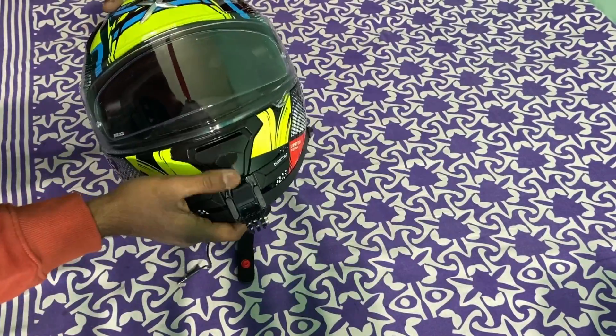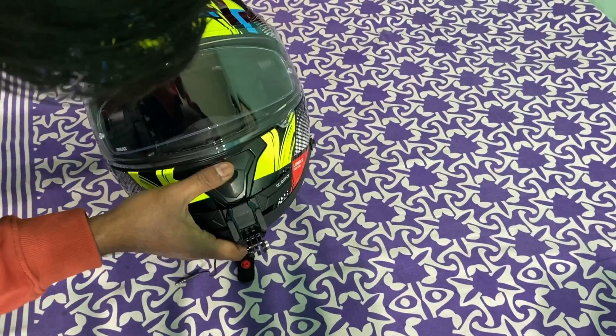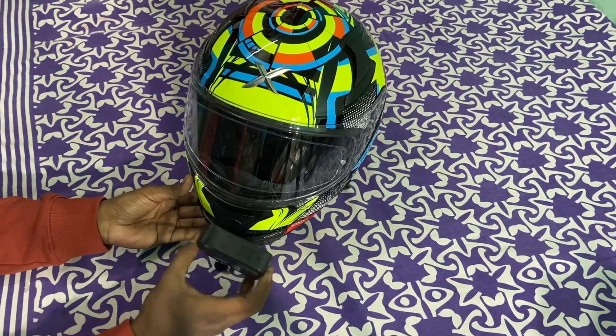The ventilation is open. Now we can see the GoPro. This is the GoPro Hero 8.